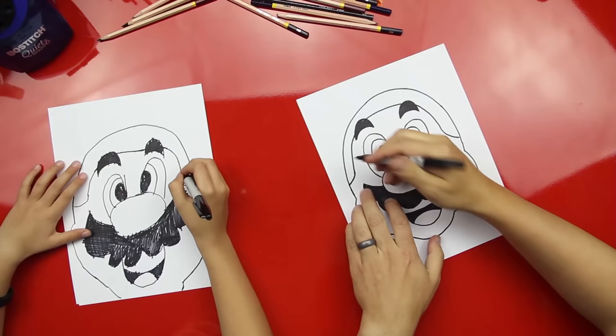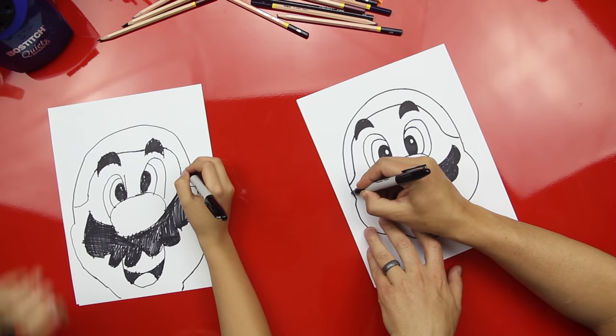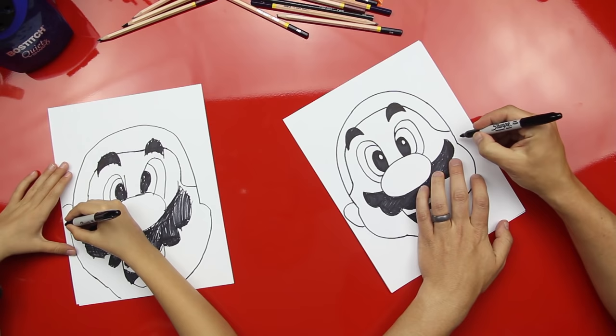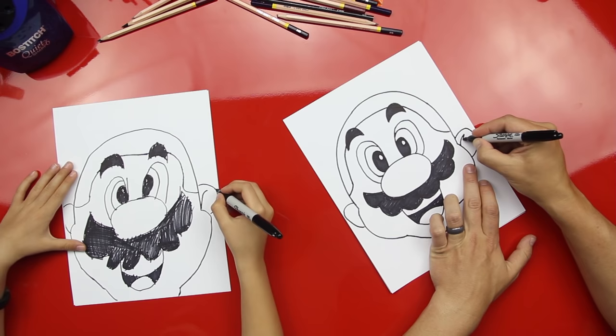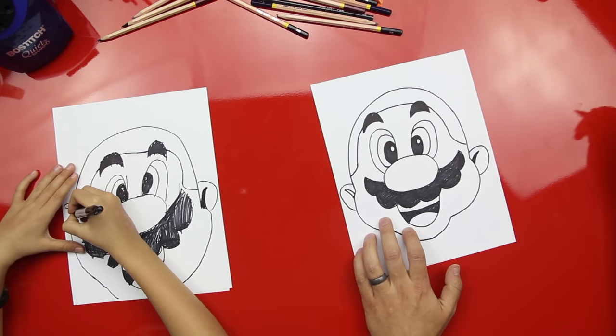Now we're gonna draw his ears. I'm running out of room, but you want to draw C's on both sides. Then draw a curved line, another curved line, and color that in. Good job! Same thing on the other side — draw another curved line and color that in.